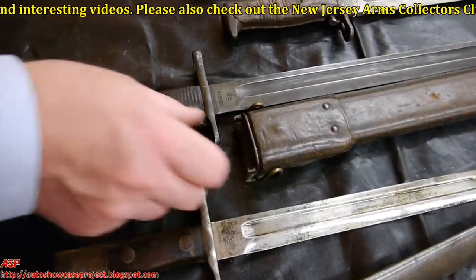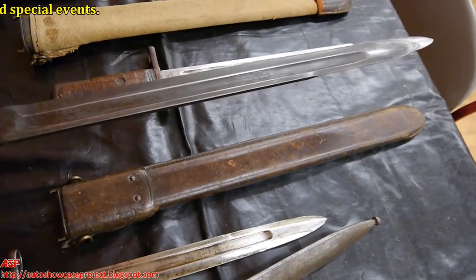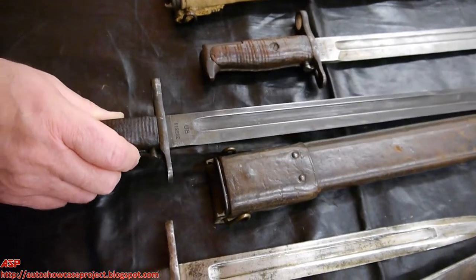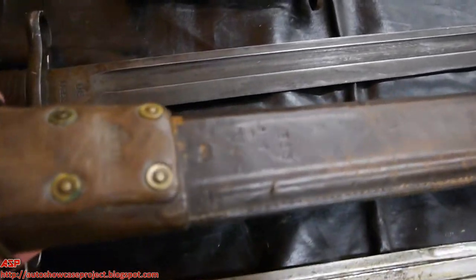Next we have some samples of the model 1905 bayonet, all made in Springfield. This one was made in 1906, a fairly early one. It's a model 1905 bayonet with the leather scabbard, the leather scabbard made by Rock Island Arsenal and dated 1907.